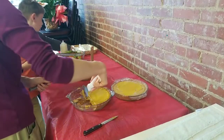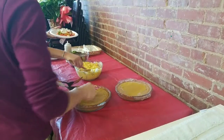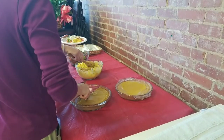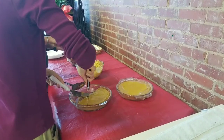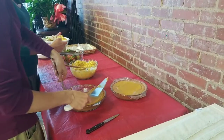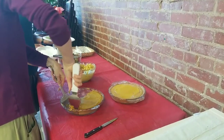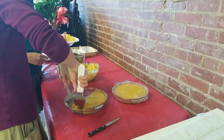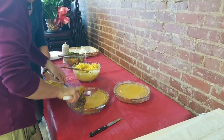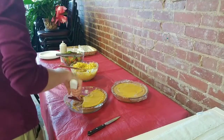Michelle wants to know: is your mac and cheese recipe on your webpage? Nope — it's a brand new recipe we just invented today. You'll have to keep watching, Michelle. We will put it on before the evening is over — at least in the comments on this live video before the evening is out.